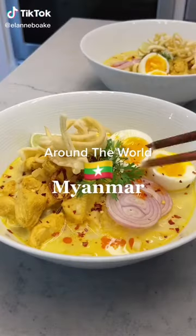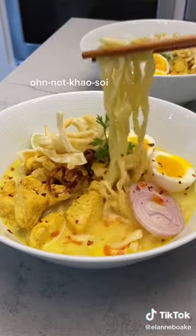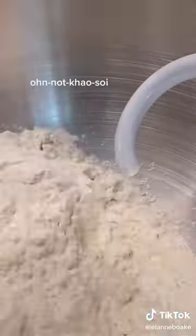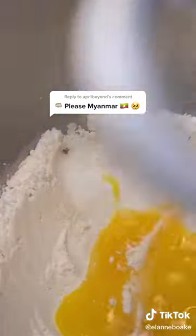This is the series where I make something new from each country just to challenge myself. For today's episode, I chose Oh No Khao Sui, which was recommended to me by my friend April, who makes a lot of other Burmese food on their TikTok, so you should check them out too.